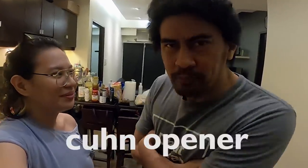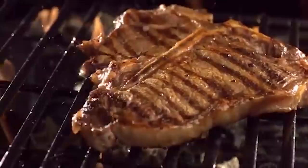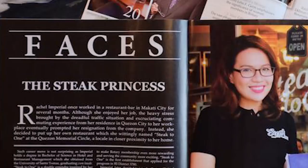My favorite kitchen utensil is the can opener. Okay, I'm going to explain. You know what the ideal way is to cook steak. And of course, who better to learn steak cooking from than the one and only — the self-proclaimed 'Steak Princess.' And of course, am I the one teaching or are you? I'll teach and you cook. Let's start here.